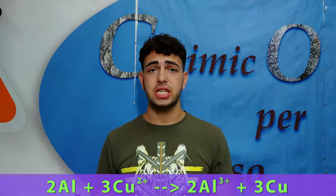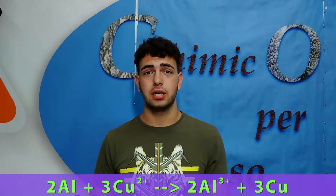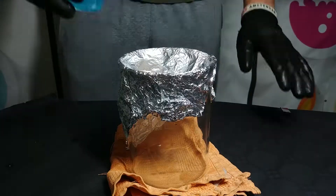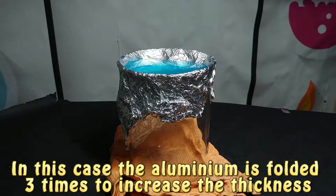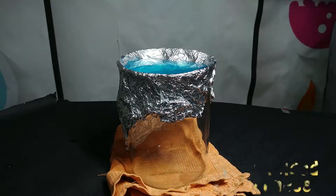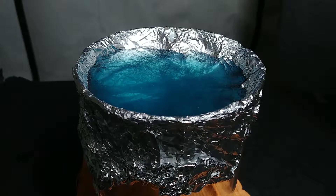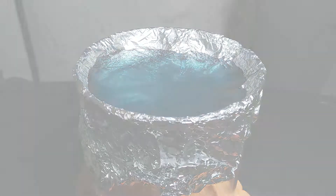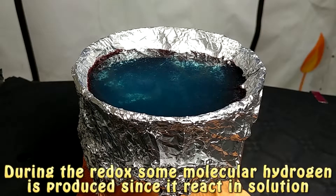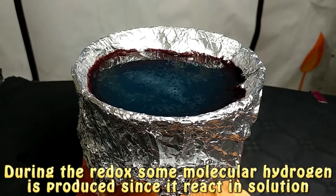The reaction happening in this solution produces copper, because copper is a more noble metal than aluminium and is displaced from the solution. You can also see that hydrogen is produced, which causes the particular form of copper that you observe in this experiment. As the reaction proceeds, the aluminium foil becomes much thinner, and that's why at one point it breaks down and the solution falls.